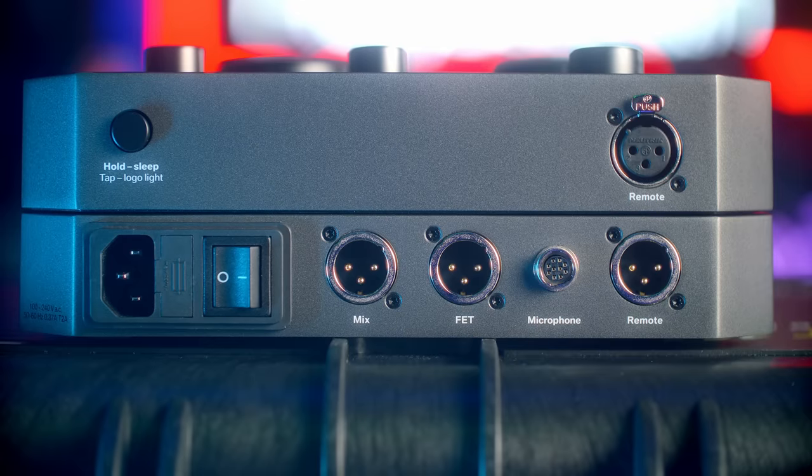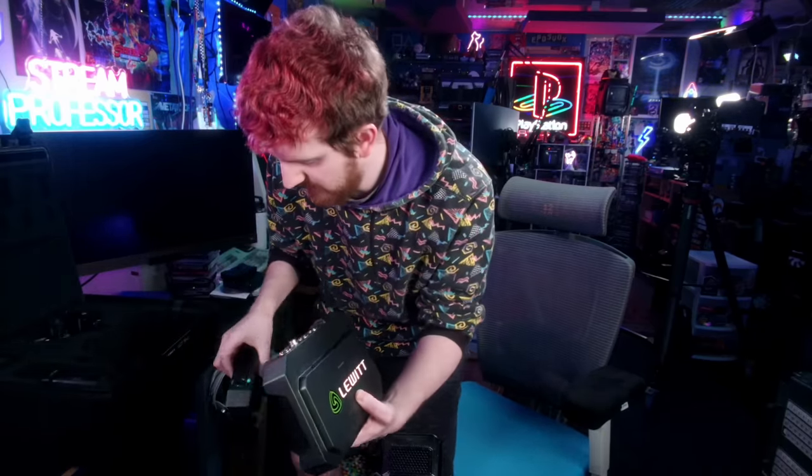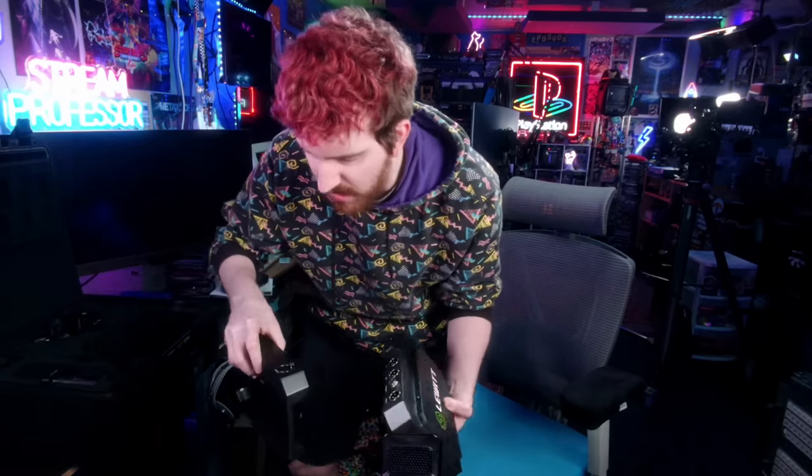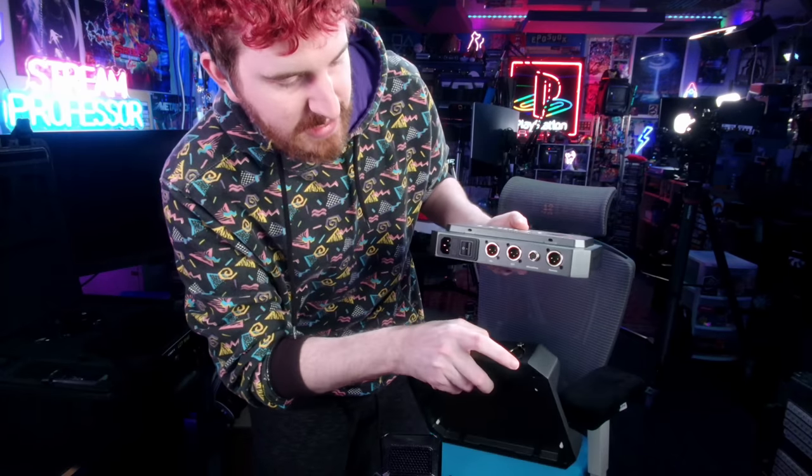You can do a wet-dry mix between the tube and the FET circuit — basically an A-B mix between the two. You've got both outputs simultaneously, and then the third XLR port runs to this control dock, which is actually a detachable surface. You can hook up a standard XLR connection to run the remote box separately. The power supply is the bottom half of this box and the remote controller is the top half. And you can actually control multiple microphones with just standard XLR splitters using this one remote controller, which is really fascinating.